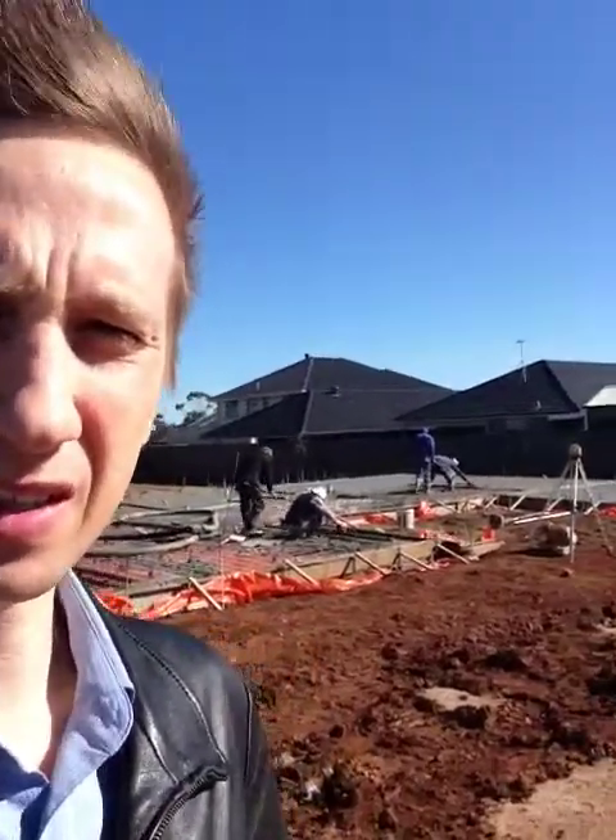Hi, this is Darren from Property Prosperity. We're just out in Blake's Crossing putting down some footings for our house. I just thought I'd give you a quick look at what we're up to so you can have a bit of understanding of how the process works.